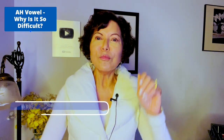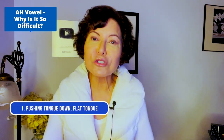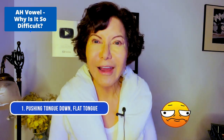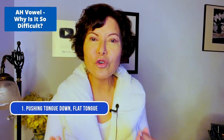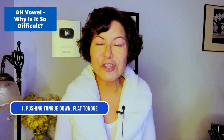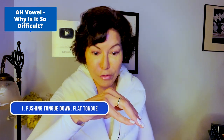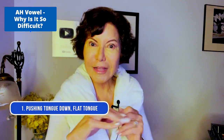Reason number one: pushing your tongue down, singing with a flat tongue. That just puts direct pressure on your larynx — in other words, you wind up with a depressed larynx. Sounds bad — I call that a woofy or fuzzy sound. Remember, the tongue just sits in the bed of your mouth. We have a natural tongue arch in the middle of the tongue — that's how we make 'ah'.